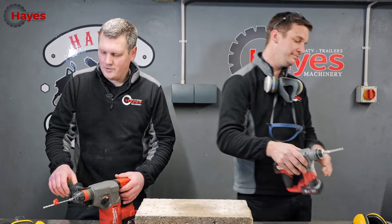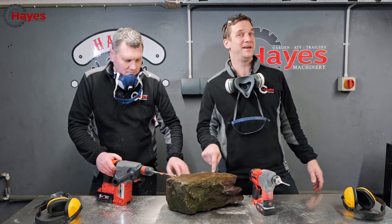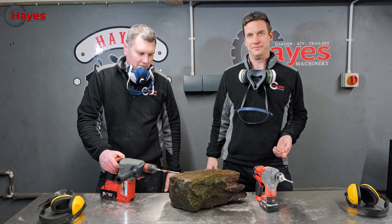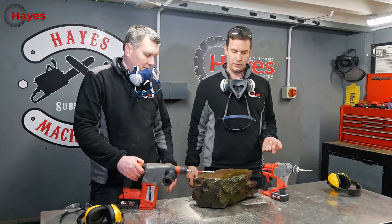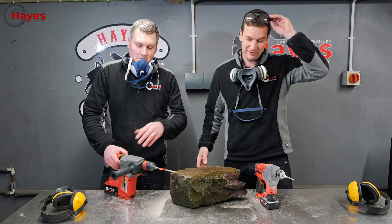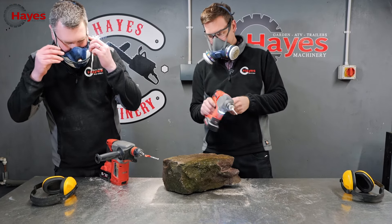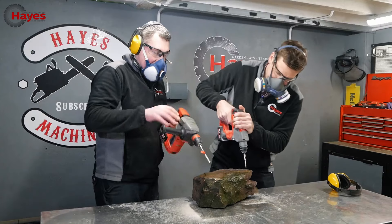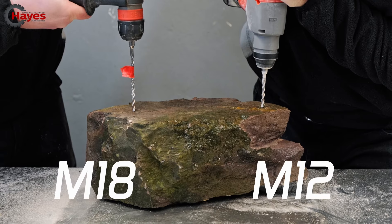I'm no geologist but I've just been out on a stone hunt and found what I think is a bit of limestone. Should be reasonably easy stone to drill but we're going to find out. How many holes should we drill? Let's go for two each - see how we get on. Still the same setting? Yeah, all the same. Ready? Count us in - three, two, one, go!